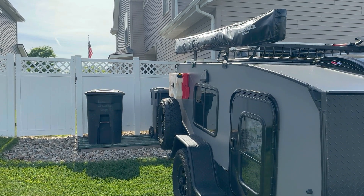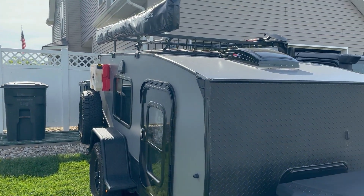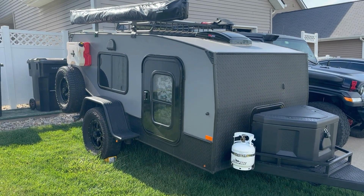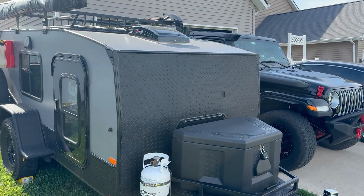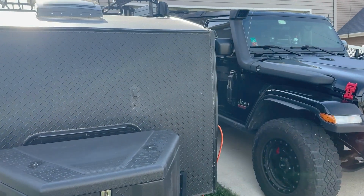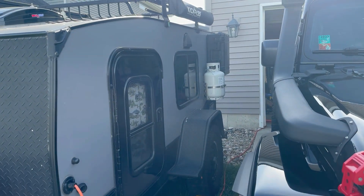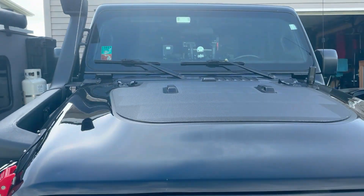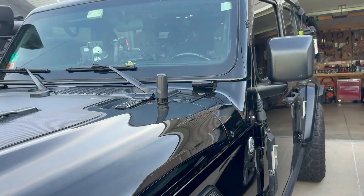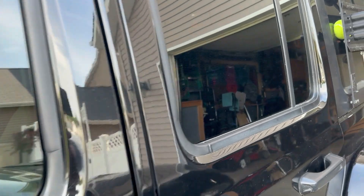Hey guys, it's me Tom from Two Journey Overland and we're here at the home base. We've got a couple projects we're working on. You guys recognize our Journey, our little square back camper, which has come along really well. We've got it tweaked out pretty good. We were up at Manistee National Forest up in northern Michigan, and you guys know how that is when you come back from a great weekend like we did — cleaning up and getting things put back together.